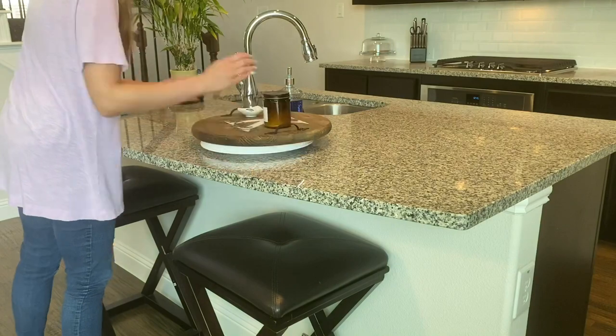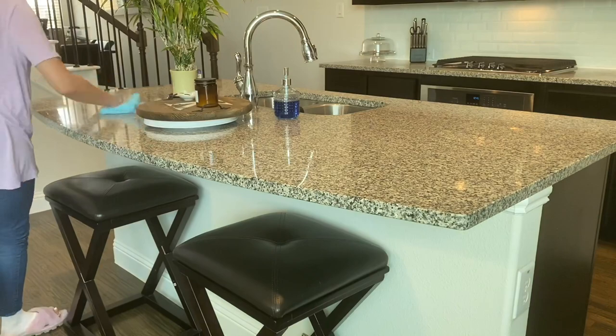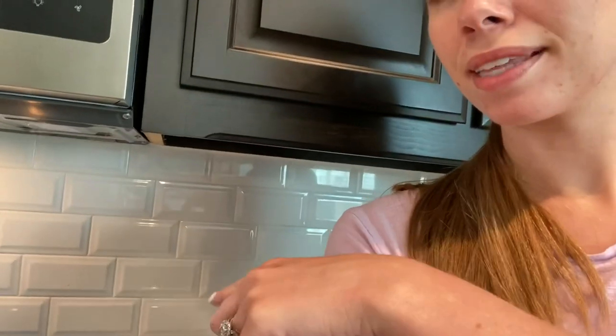When spraying the counter, leave the spray sitting for at least 10 seconds before wiping it away to ensure the alcohol has had time to kill germs. And never spray this near an open flame as alcohol is highly flammable. Even though I did my nightly tidy last night, I missed a spot, so let me show you how that alcohol granite cleaner can also be used on the kitchen backsplash to get rid of stains.